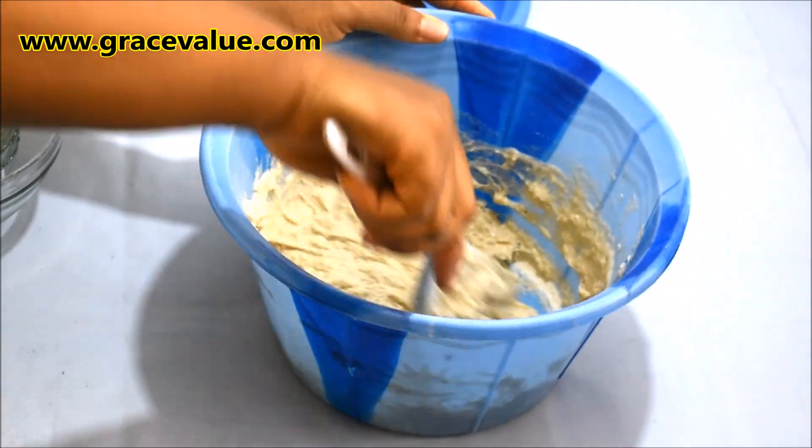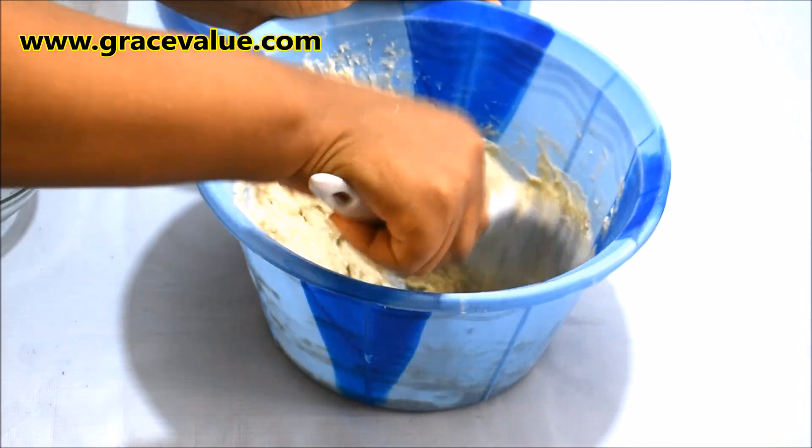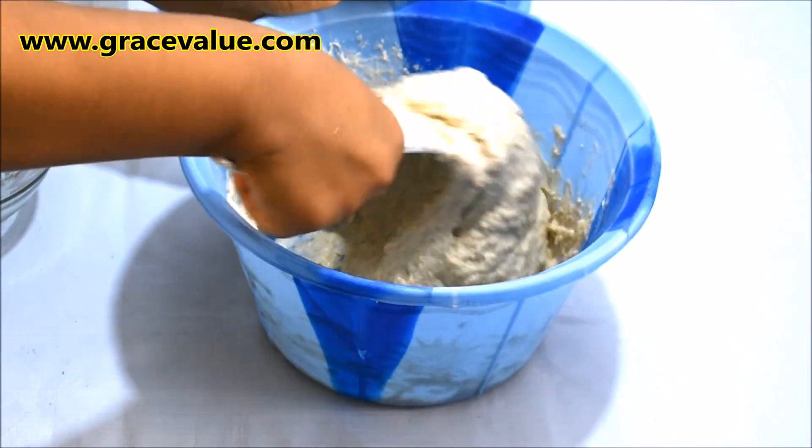I'll mix the batter thoroughly until it is lump-free. The batter should be a bit stretchy before we proceed to cover it.